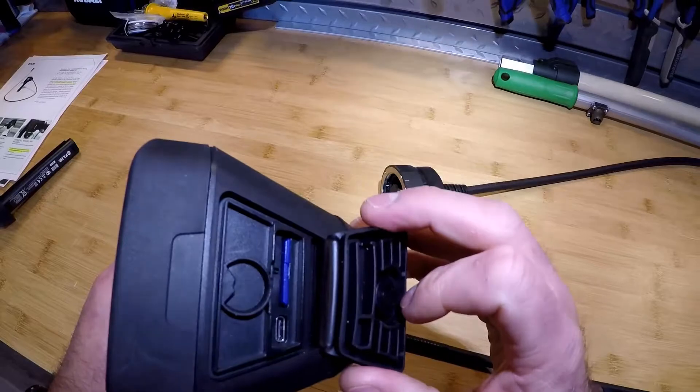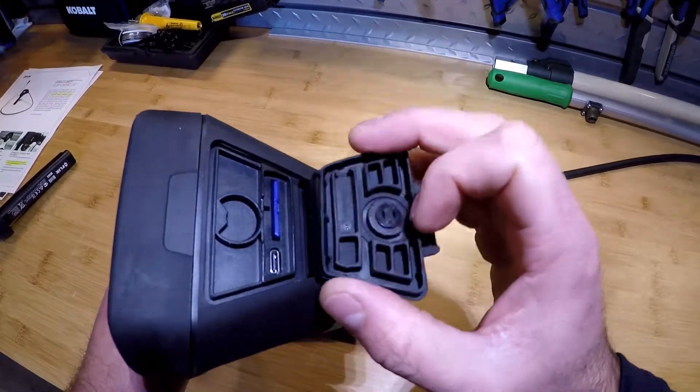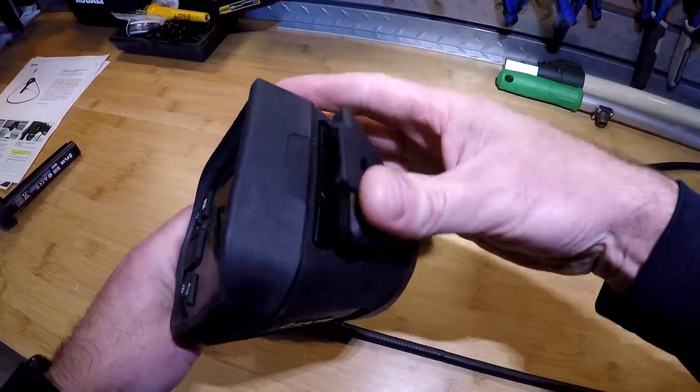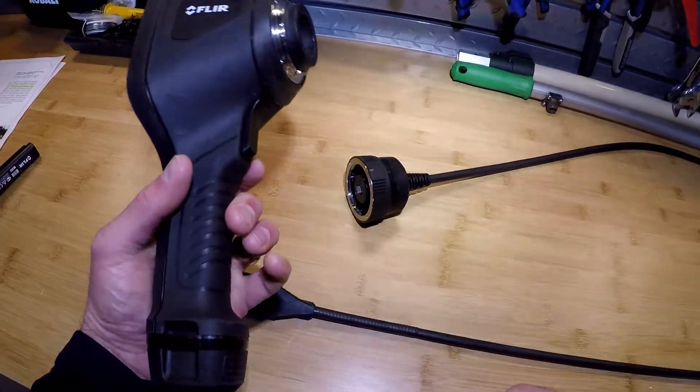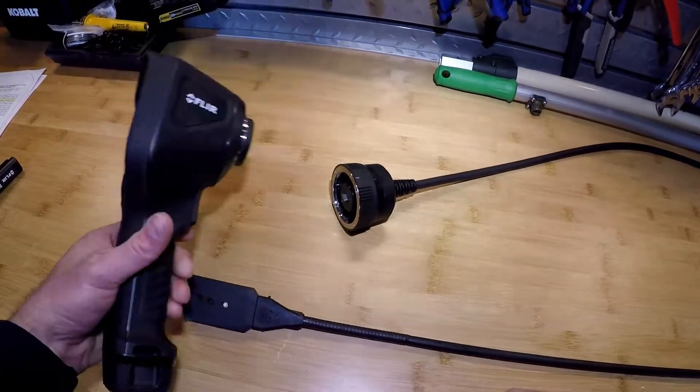On the top of the camera is a 16 gig SD card included with the kit. Aside from the non-touch screen interface on the camera, there is a trigger mechanism for recording video and images on board.